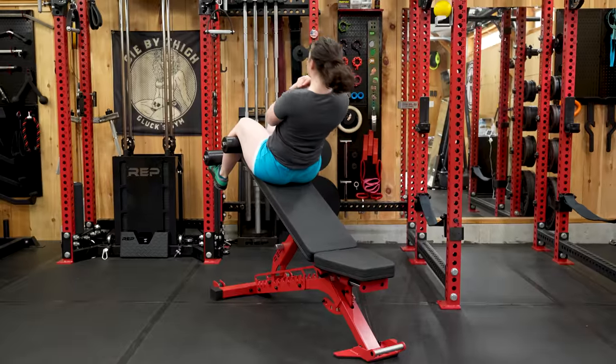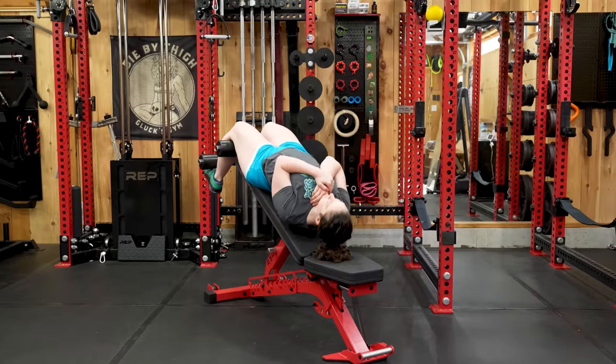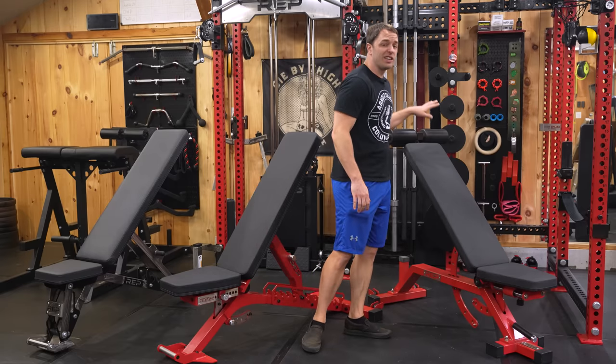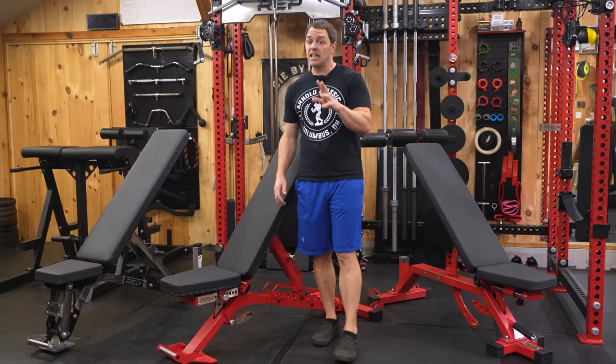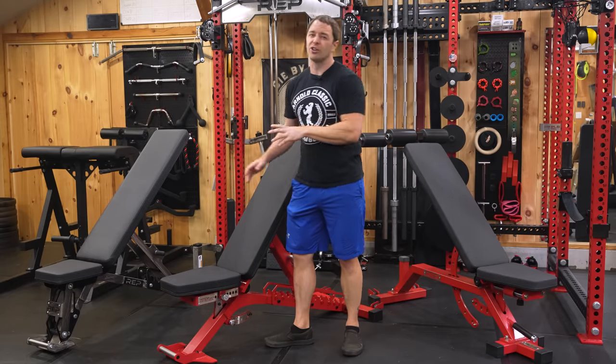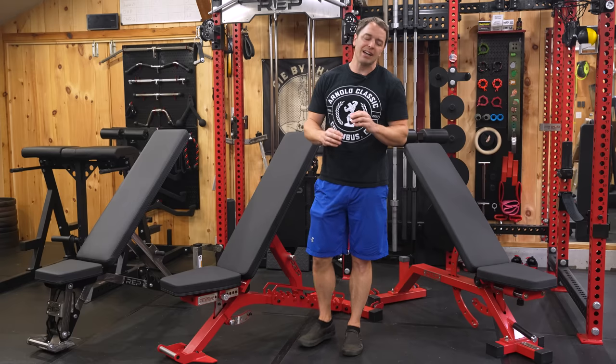You can even add attachments to it, making it a more versatile choice than their other offerings. It's essentially in every way an upgrade over the AB5000, and it even pulls in a lot of the best features from the AB5200. So why don't I recommend it to everyone?